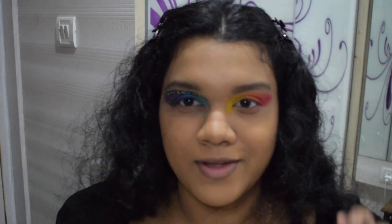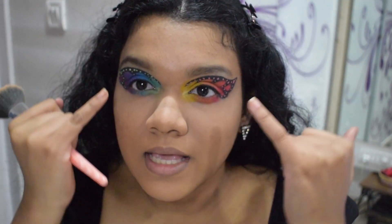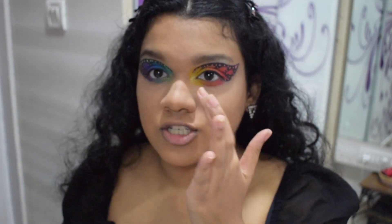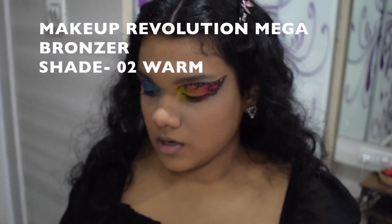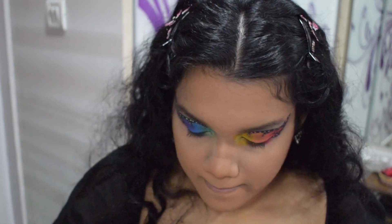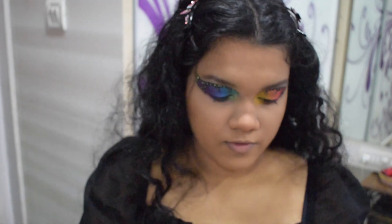Okay guys, I've done my eyes — what do you think? I've already put the same color order on the bottom of my eyes. I used a shimmery green eyeshadow from the 35B palette on the cool-tone eye and a shimmery yellow from the same palette on the warm-tone eye. Now I'm doing the rest of my face. I'm taking the Makeup Revolution bronzer on my cheeks, then I'm taking the Makeup Revolution blush Sugar and Spice palette and mixing two shades on my cheeks.